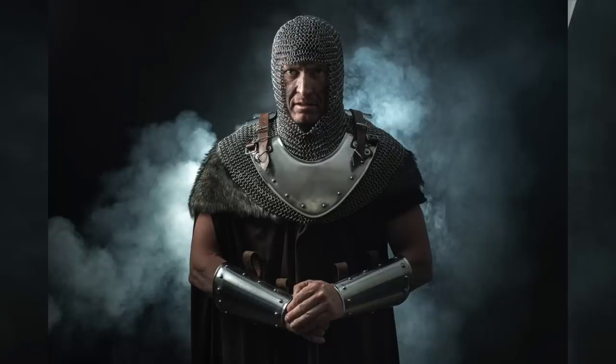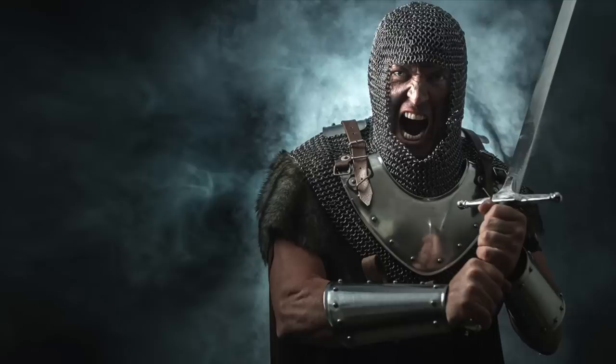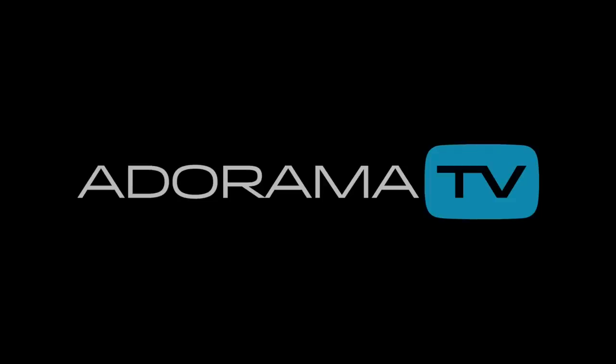In this video, I'll show you how to combine high-speed sync flash and wide open apertures to create amazing photos in your small home studio. Hello, I'm Gavin Hoey and you're watching AdoramaTV, brought to you by Adorama, the camera store that's got everything for us photographers.